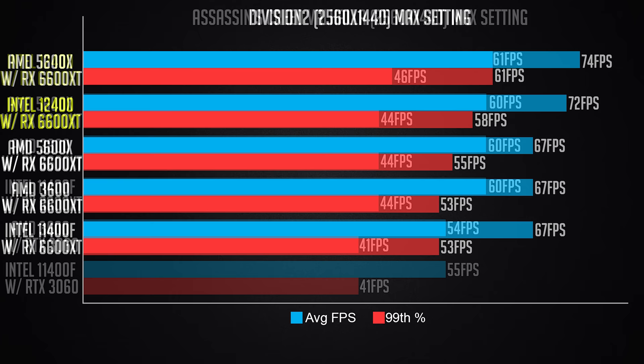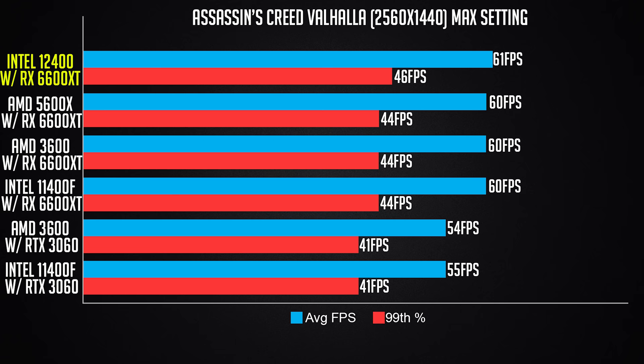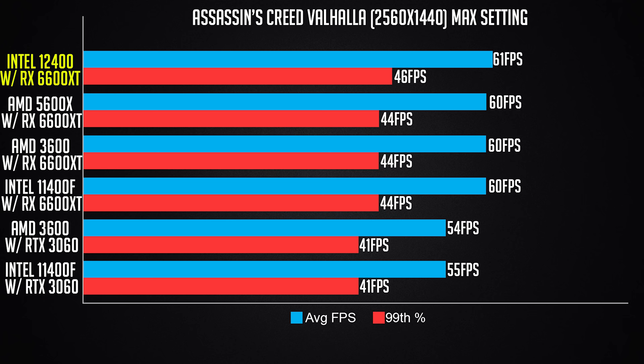Next are actual gaming benchmarks. The first two are Division 2 and Assassin's Creed Valhalla — interesting to compare because different games perform differently across CPUs. I also added RTX 3060 performance so you can differentiate. For Assassin's Creed, there's very little difference across CPUs. For Division 2, you can see improvement with different CPUs. So it really depends on what games you play.